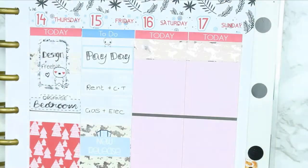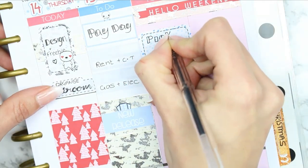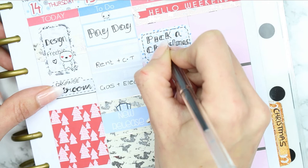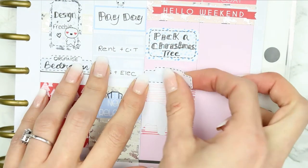For the weekend I put some foiled washi down behind the weekend banner and then a half box because we are actually going to go and pick out our Christmas tree. I've put an appointment label down to mark where we're going to go - we're not too sure which site, there's a couple of sites, so I will fill that in once we have got the tree.